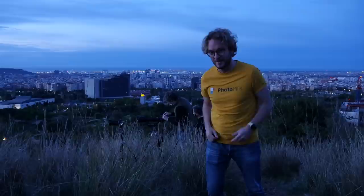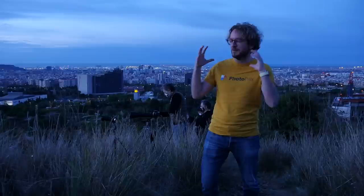How to photograph a sunrise with a telephoto lens in one minute. Hello Photopiller, Rafael DeBar here.